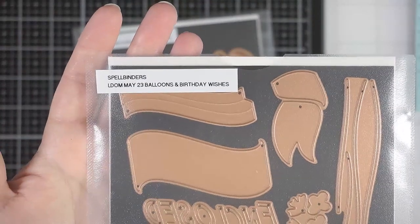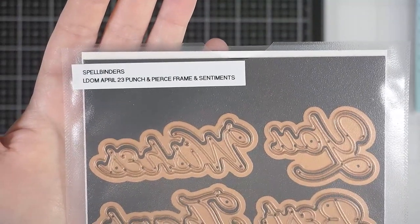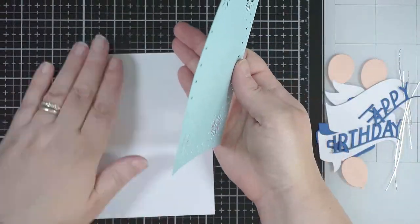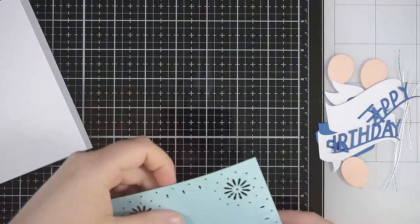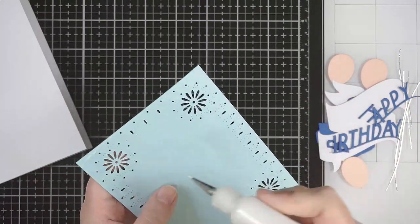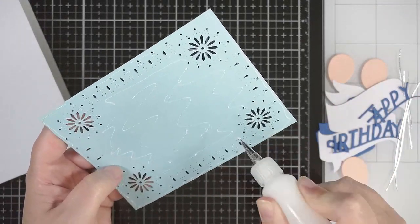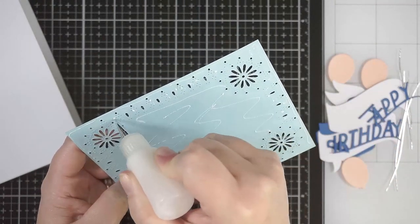Hi everyone, welcome back to my channel. Today I'm using the large May 23 Balloons and Birthday Wishes die set from Spellbinders. I'm also dragging out the large die of the month for April, which I mentioned in one of my previous videos — maybe the introduction to the new May kits — where I use just the centerpiece of the largest die to die cut into this blue piece of cardstock.